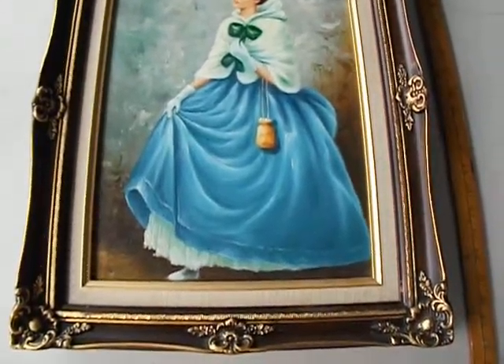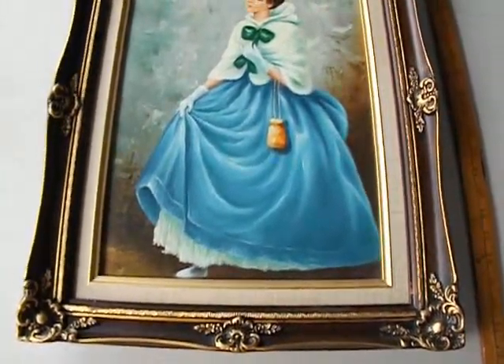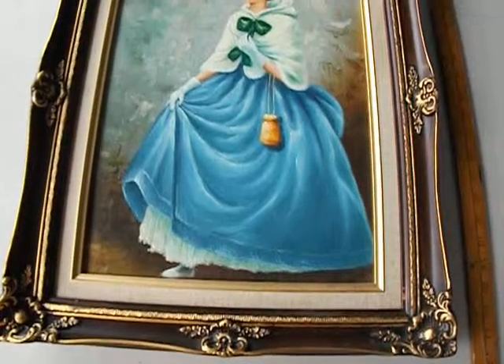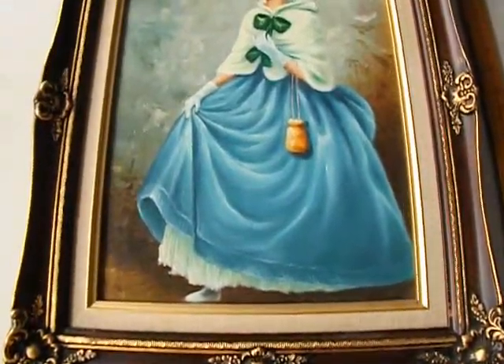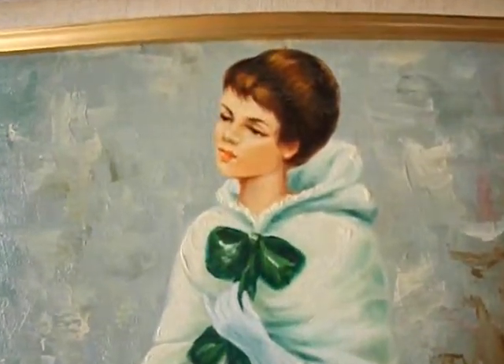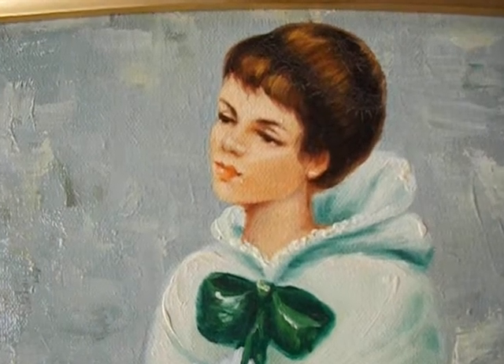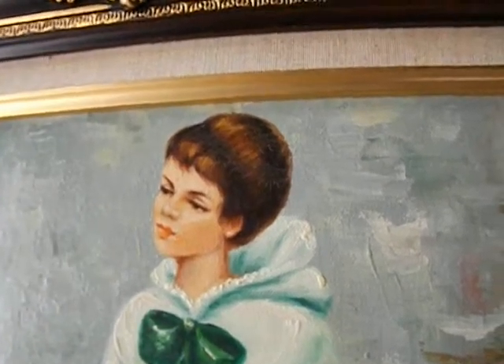I'll try to show a detailed video of this portrait. It's oil-based — I believe it's oil-based, I'm no expert, but it looks to be an oil-based. And the subject is just stunning. Her face is just so soft and beautiful.